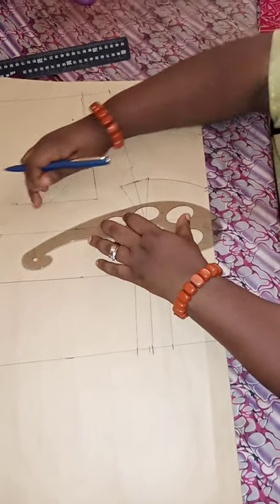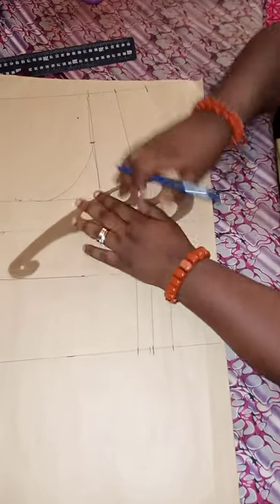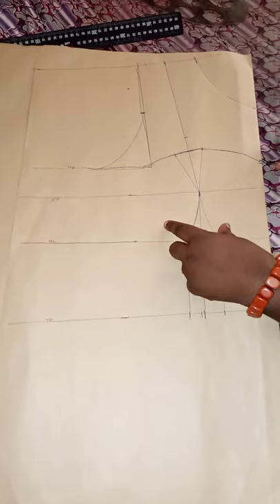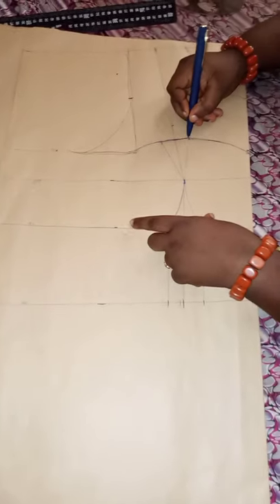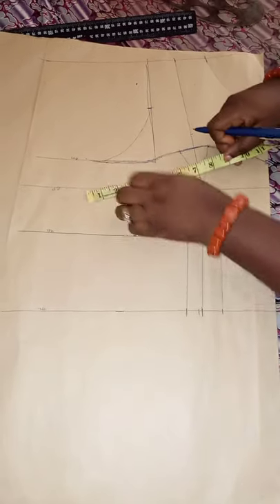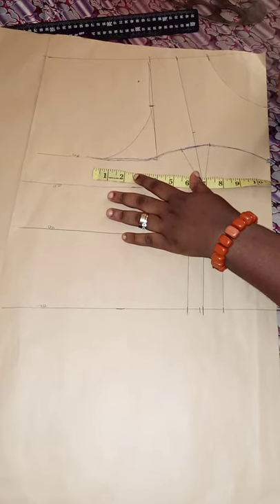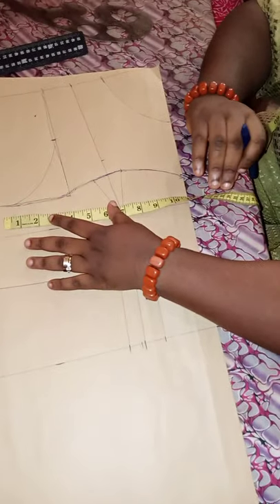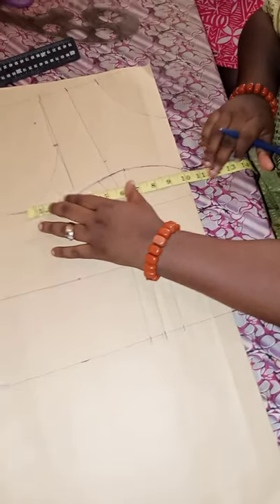From here you connect to your armhole. After connecting your neck depth, connect it all the way to the dart area, then down to your armhole. The next thing is inputting the bust measurement — 39 inches divided by four is 9.75 — so mark 9.75 here.